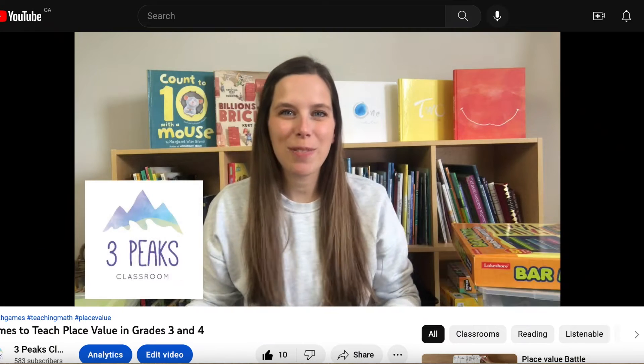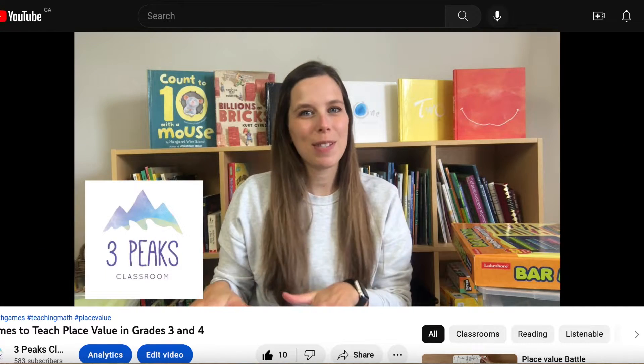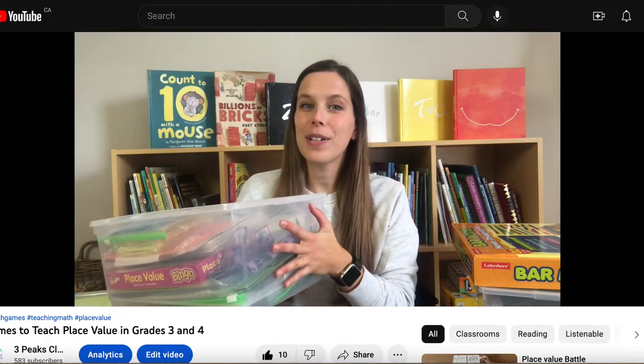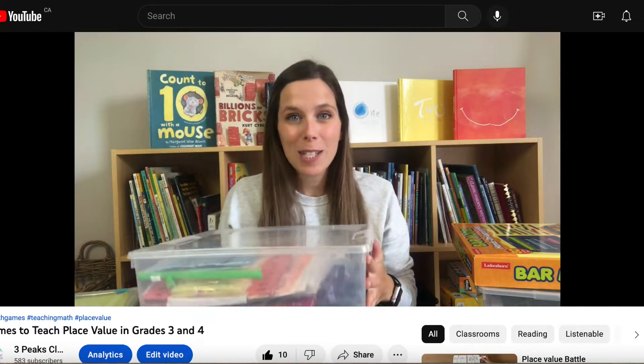I did a previous video talking about all the games I use to teach place value, so if you're interested in that unit I will link it down below. This video today is about the games I use during my math stations, or in case I need a quick game in math — all to do with addition or subtraction.